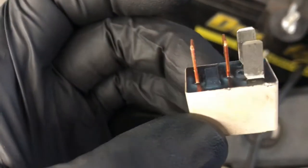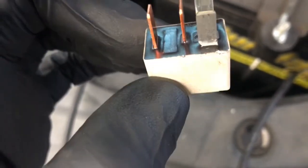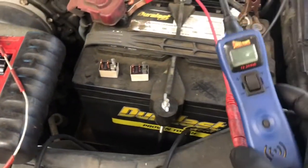When you look at these Toyota relays, if you look at the pins, the copper-colored pins here are much larger than the silver-colored pins. So the larger pins are going to be the high amp circuit and the smaller pins are going to be the low amp circuit.